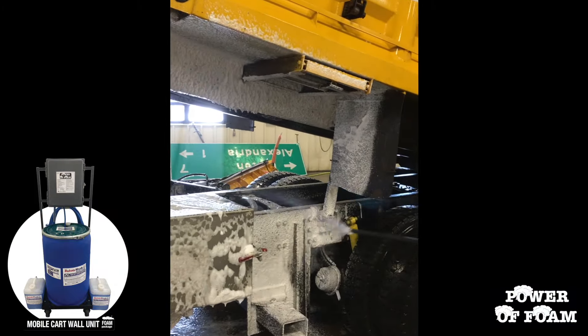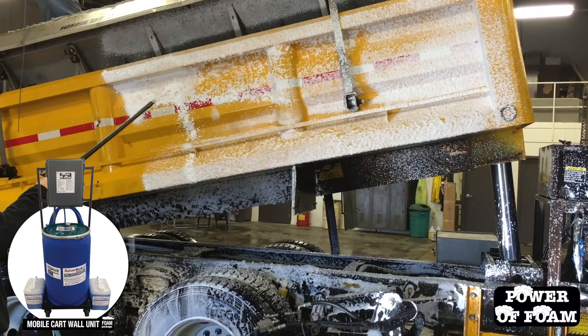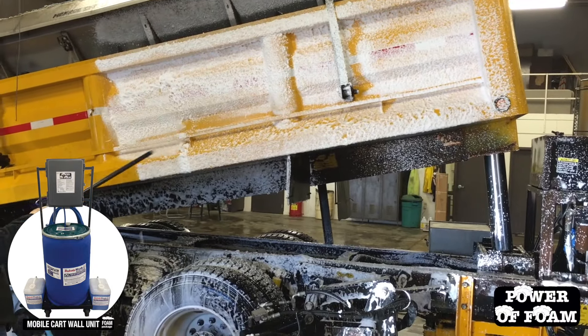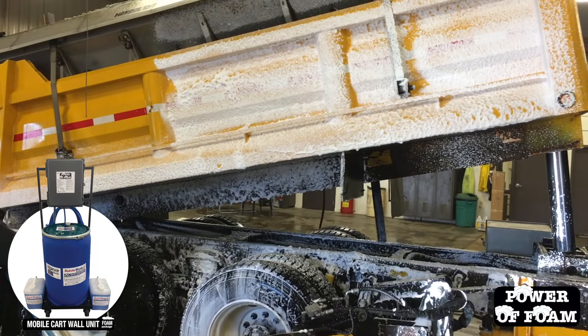Wait a minute or two and allow the foam to safely encapsulate, neutralize, and eliminate salts, chlorides, and other corrosion-causing winter roadway de-icing chemicals. Power of Foam will also eliminate grease and grime, keeping your equipment clean year-round.